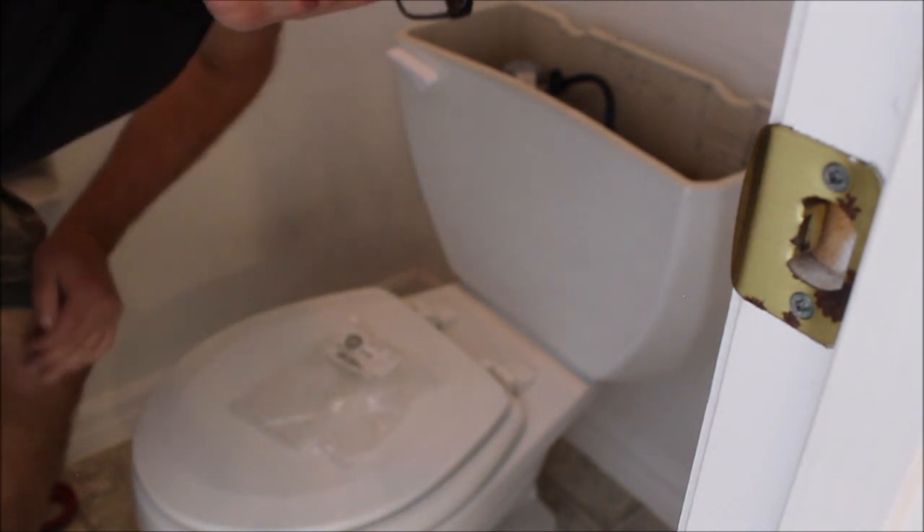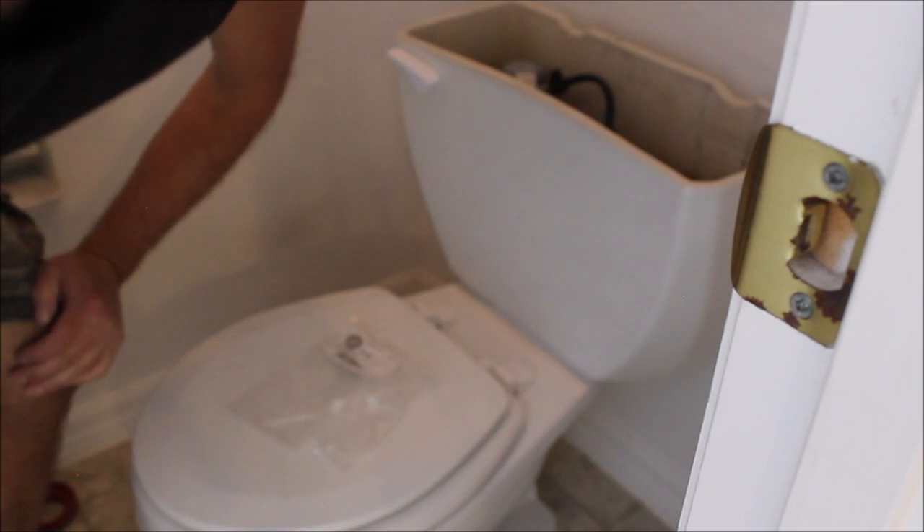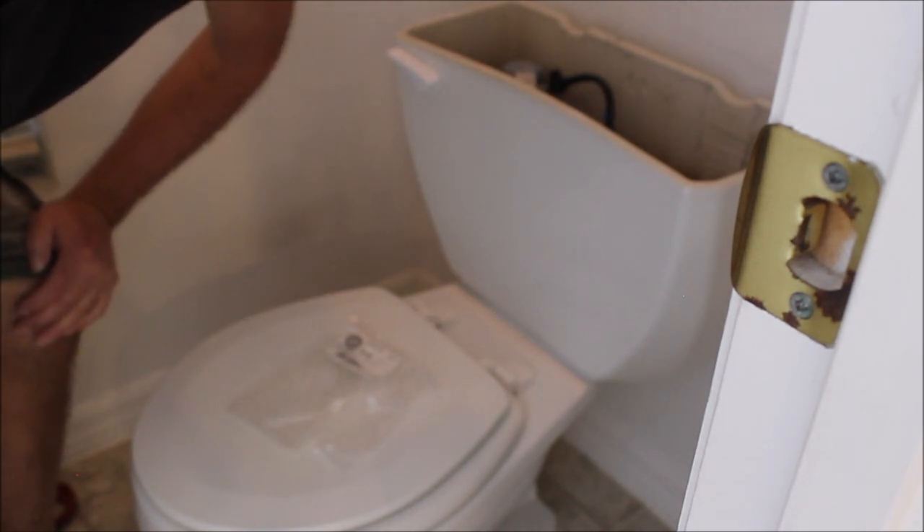So good luck to you if you're working on an old Gerber toilet. It's a specialized situation. Most of that over-the-counter stuff is not going to work.